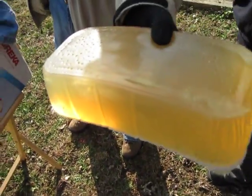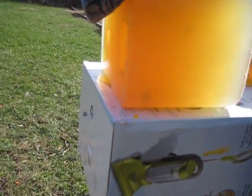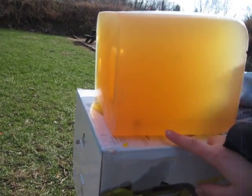Oh, look at that! Ha! It kind of split open the bottom. That clay! Wow, is that everything? Yeah, it went really far.